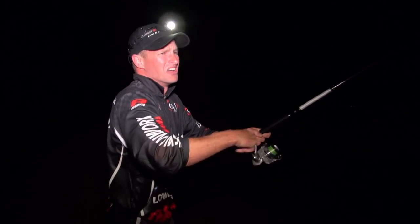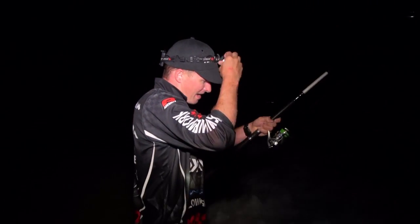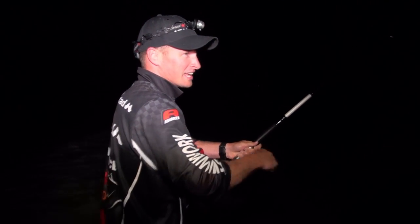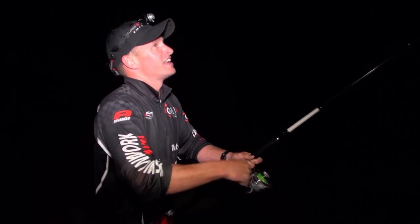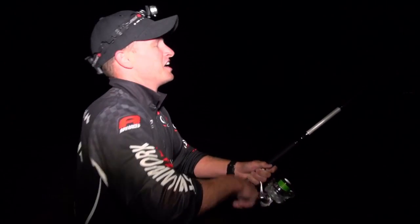Oh no! Oh ladies and gentlemen — I've only just got my line back and that was a 30 to 40 kilo cob. The hook has just pulled. I cannot tell you how devastated I am right now. I'll be losing lots of sleep over that fish.